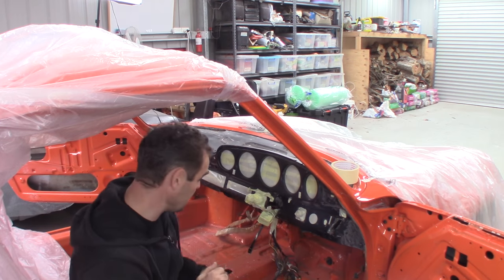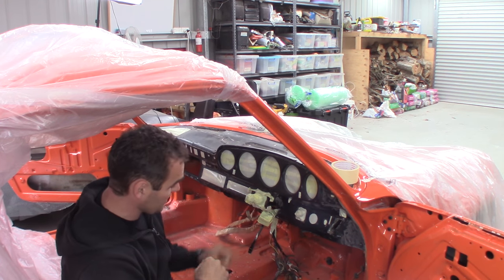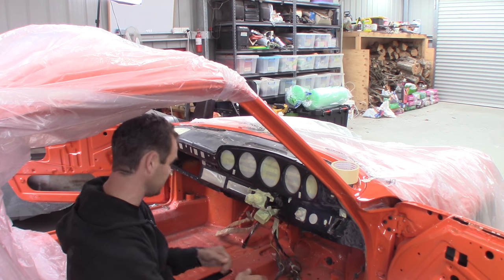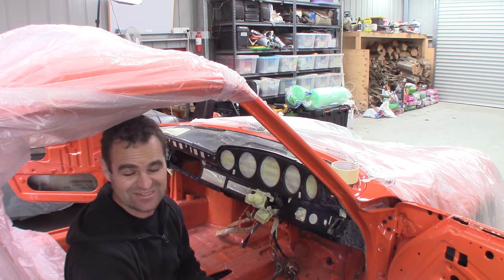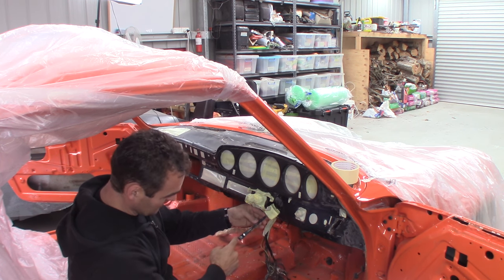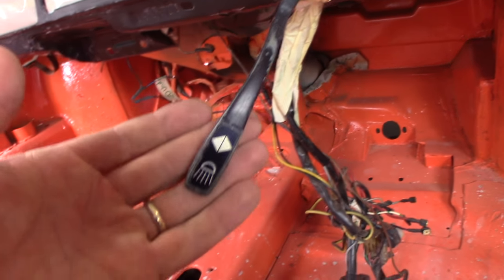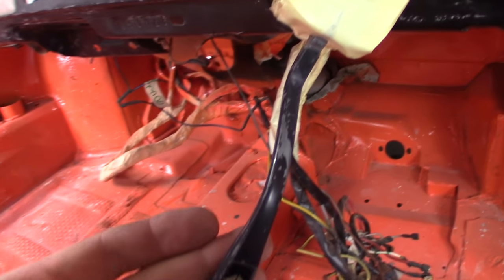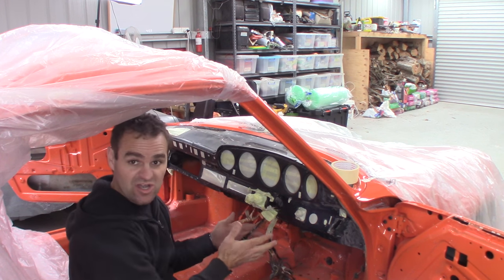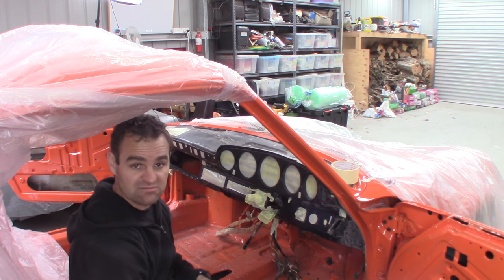While I'm in here masking up all the interior, the indicator stalk I didn't actually remove because there was lots of wiring and it was easy to leave it in there. But as you can see, all the paint has worn off of it, but the actual sticker on it is quite good. So I'm going to mask that up and then repaint the entire stalk black again, and it should look a million bucks.